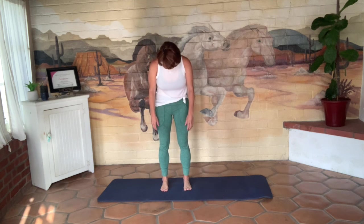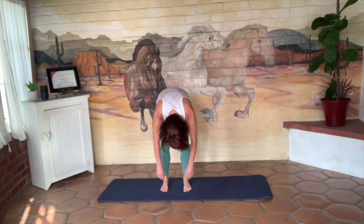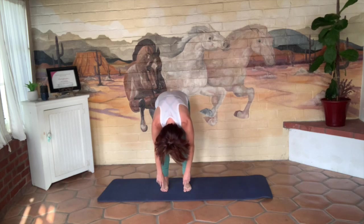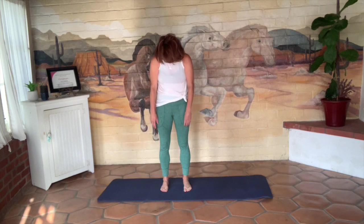Spread your toes as far as you can and then really intentionally ground them right into the mat. From here, inhale; on the exhale, nod your chin, keep your weight forward on the balls of your feet and your toes, rounding forward for a nice good hang. My knees are nice and soft. Inhale; on the exhale, restack all the way up, growing nice and tall. Shoulders, neck, and head are the last to come up.